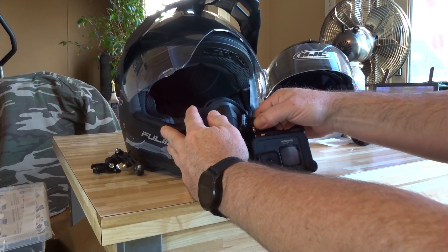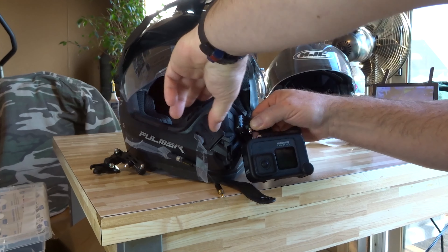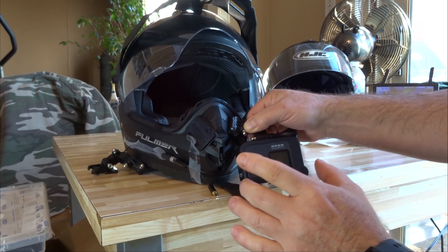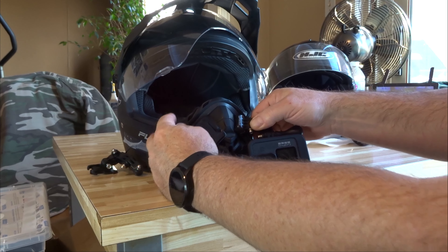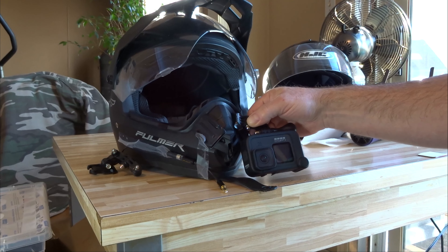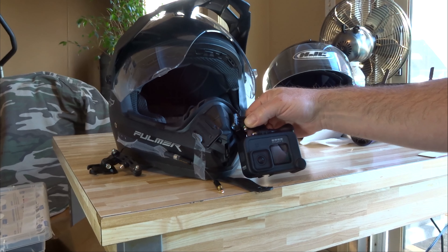The camera is going to naturally have to be pointing up a little bit, because when you're driving you're usually in a forward-leaning position, so the camera will be pointing up when it's sitting on a level surface. But the other nice thing is it's on a flat surface now, so I can set my helmet down and the camera is not going to be hitting the ground.